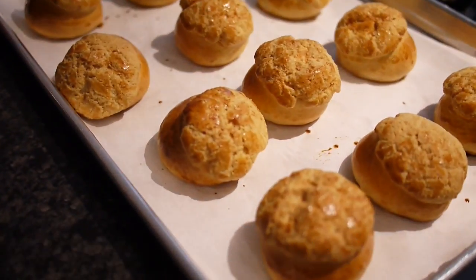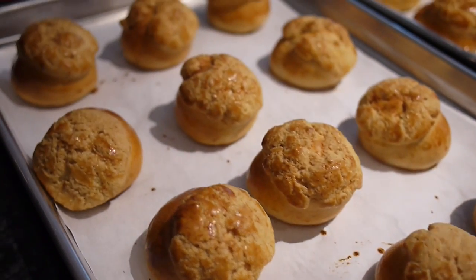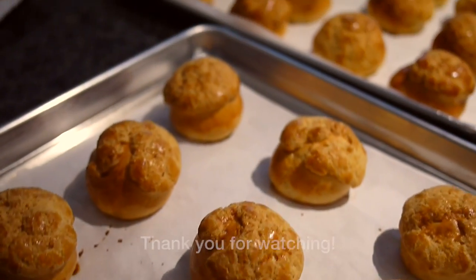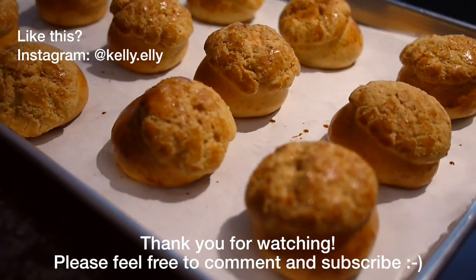Thank you so much for watching. I hope you enjoyed this video — feel free to comment with any questions below, subscribe if you liked it, and you can also follow me on Instagram. See you next time!